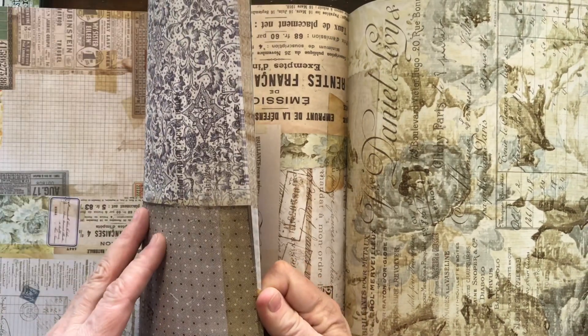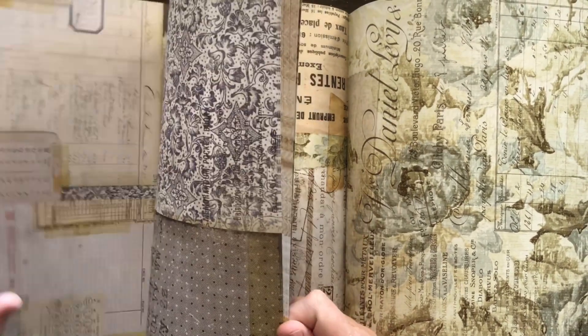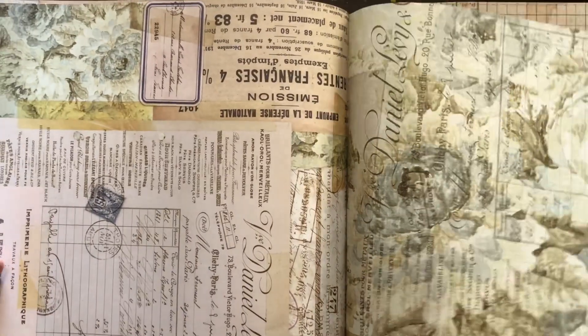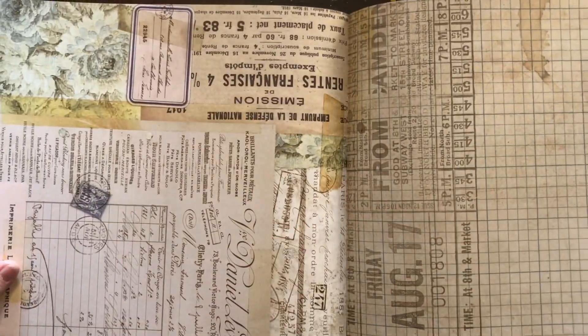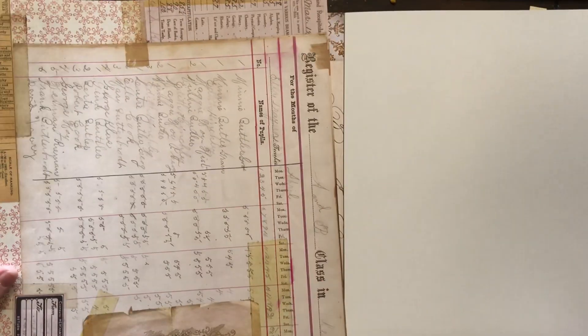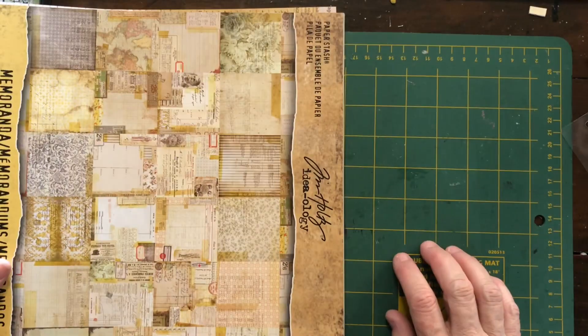There's plenty in the paper pack and I think it's just perfect for what I want. Tim Holtz cardstock is a really lovely quality — it's got a real thickness to it and I like to work with that richer sort of paper. Hopefully I'll be sharing my printer's tray with you soon. Thanks for watching, don't forget to subscribe. Cheers!